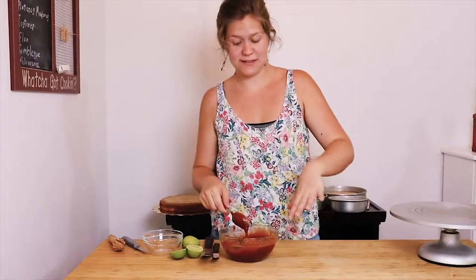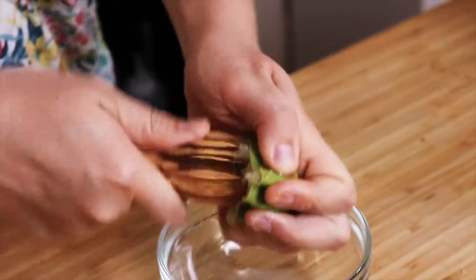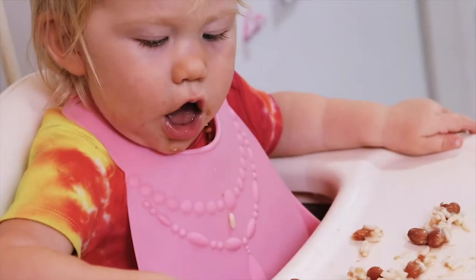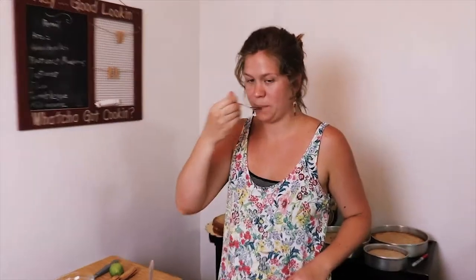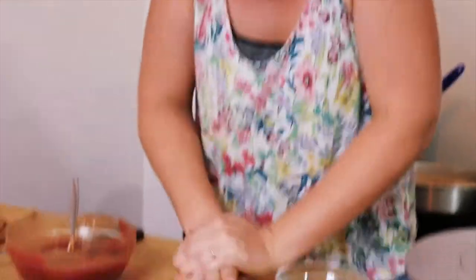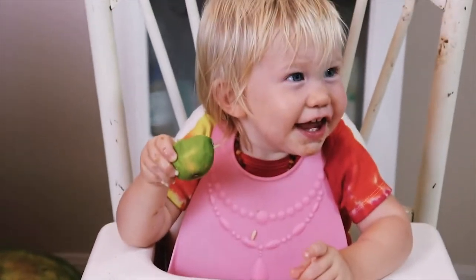I'm going to mix this up really good until all the clumps have disappeared because I don't want clumps. I'm going to squeeze some limes in this bowl. I'll start with the juice from one lime and then taste it and see how it is. It just tastes like guava, so I'm going to add some more lime. Guava and lime — classic combo. Two limes. Don't forget that.